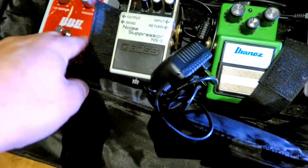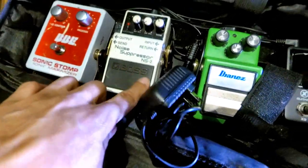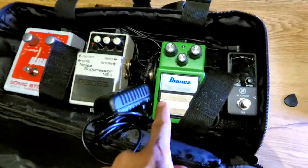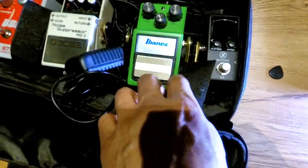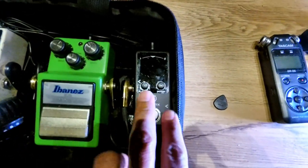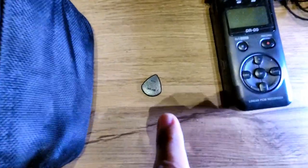Alright, so BBE Sonic Maximizer noise suppressor pedal. This is the power pack to connect it to the wall. This is a Tube Screamer. And then we have a tuner. Very simple. There's my pick — right there is the pick that I use.